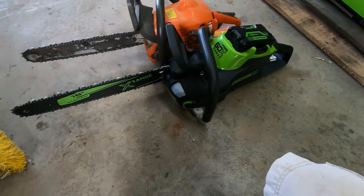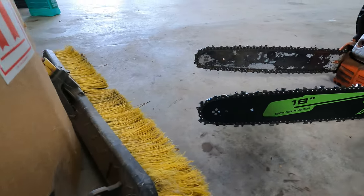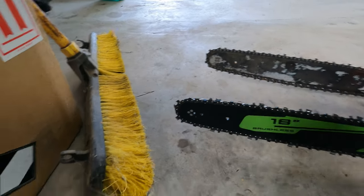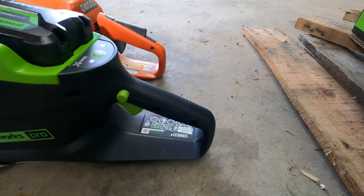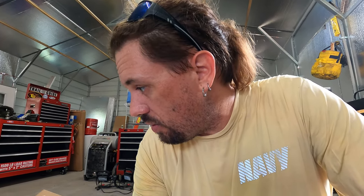But the Greenworks is significantly larger. I have the bars lined up — I don't know if you can see because of the funny angle on the GoPro. But over here, it's almost a full handle width longer. And it feels significantly heavier than my 435. According to the box I'm looking at right now, weight with battery is 16.9 pounds. So this brushless electric saw is effectively 17 pounds. I'd be surprised if the Husqvarna 435, with fuel and oil, is much over 12.